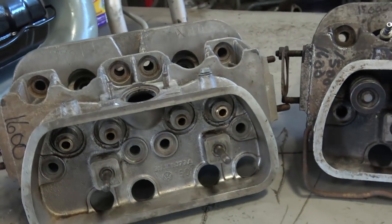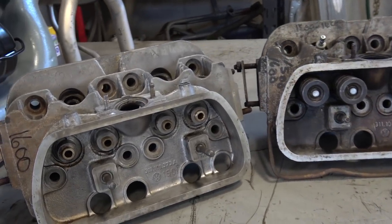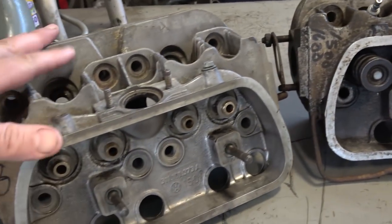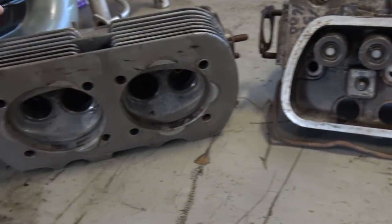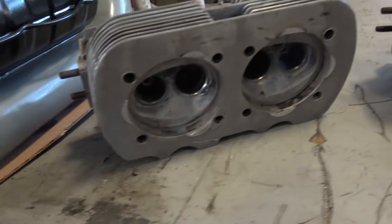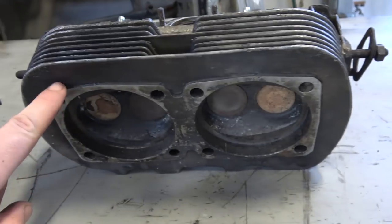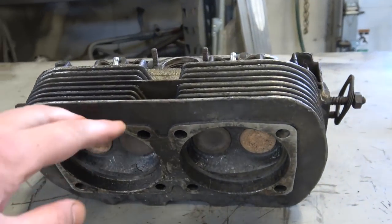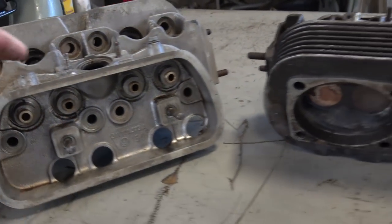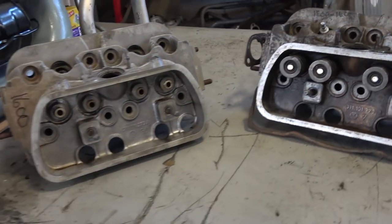Hone up on the differences by getting a Bentley book or checking the Samba forums. The 1500 to 1600 heads had subtle changes. You don't want to buy a head and miss those characteristics. Notice the difference here — these small raised areas versus this square raised area. I've bought heads before where the vendor said they came off one motor and were identical, but they actually weren't — and you can't use mismatched heads on the same motor.